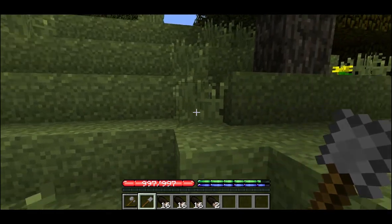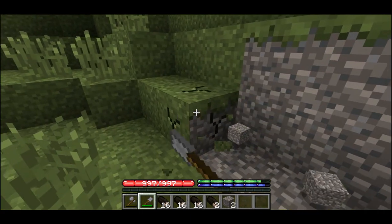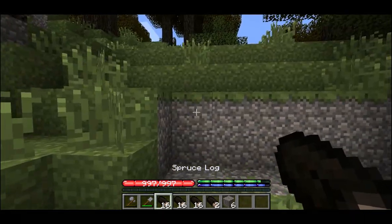The first thing we'll need to do is make a five block wide incision into the side of the hill. This will form the back part of the house. Next we'll need to place logs to form the roof. I like to make my shelters a 5x5 square.